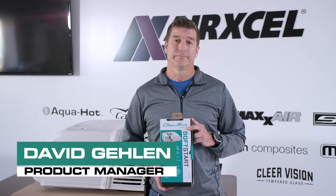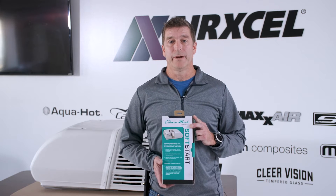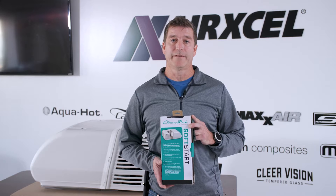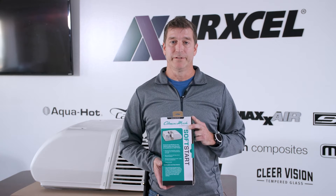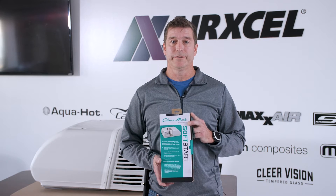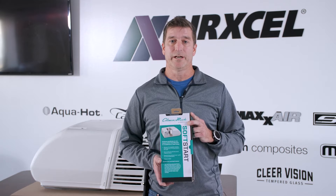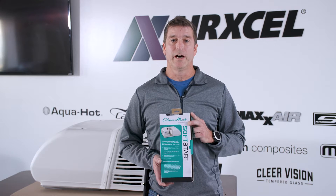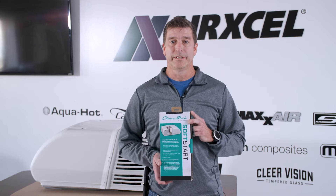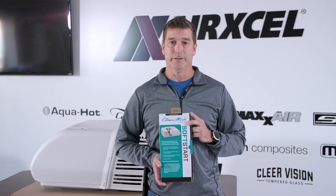Hello, my name is David Galen, product manager for the Coleman Mock and Maxair brands, both AirXL companies. Today we're going to talk about how to properly install the Coleman Mock aftermarket soft start. The benefit of installing this aftermarket soft start is that it reduces the current on the compressor by up to 75 percent. This is ideal for running on generator power or when off-grid powering your air conditioner through a battery system. It also does not void the warranty of your Coleman Mock air conditioner.